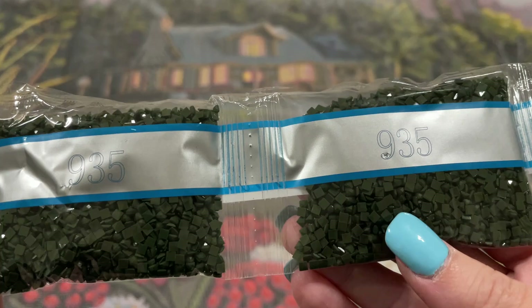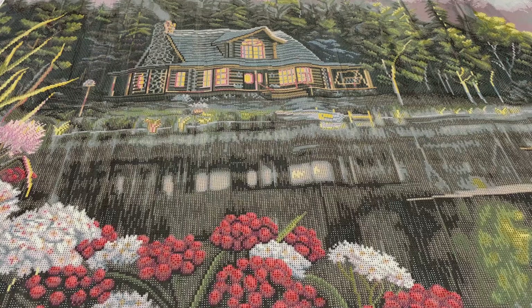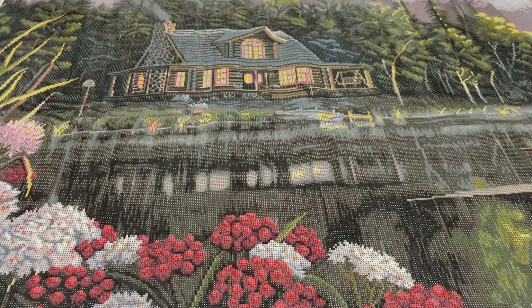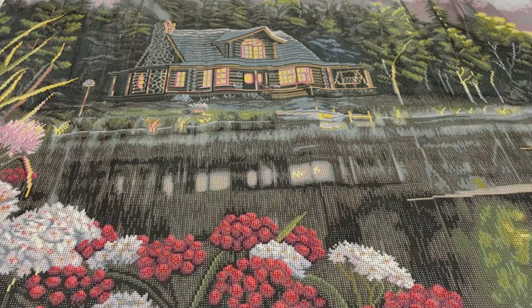I just realized you guys might be hearing Nugget snoring — I apologize if you can hear it. I'm so used to it I don't even notice it anymore, but he's right over here sleeping. 732, two bags of 935. A big strand here — seven bags of 938. Five bags of 898. 422, 312, 948, 420, 841. 336, 224, 223, 106.